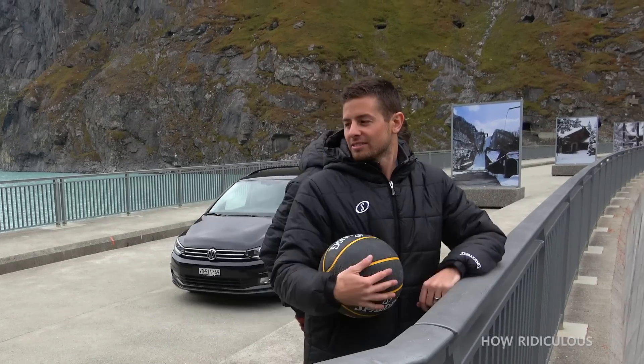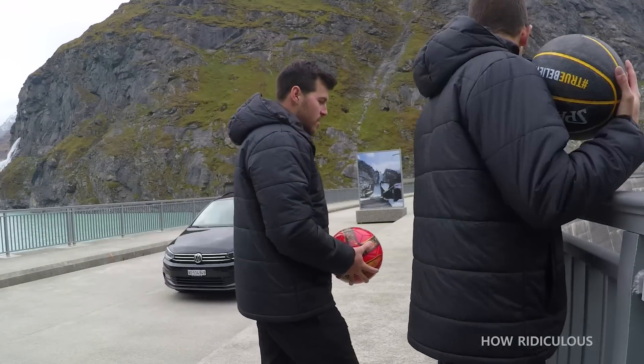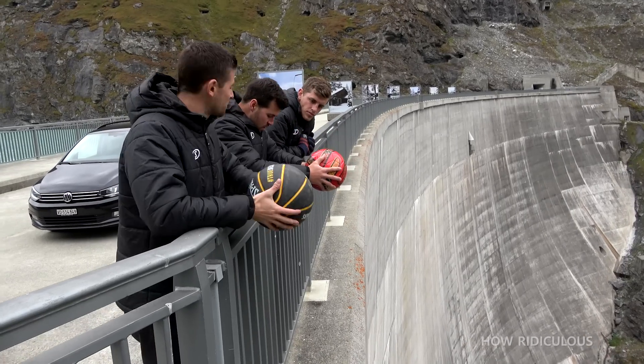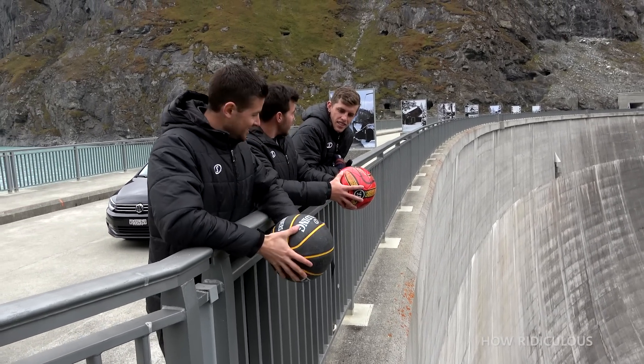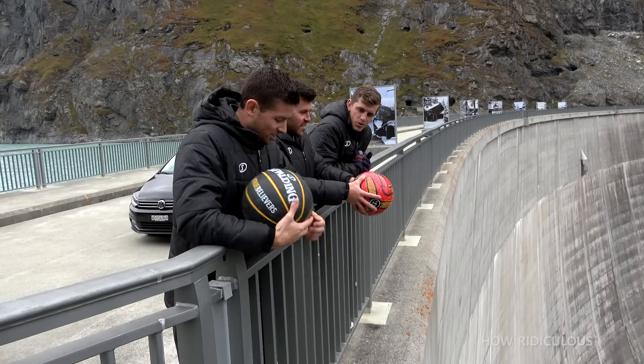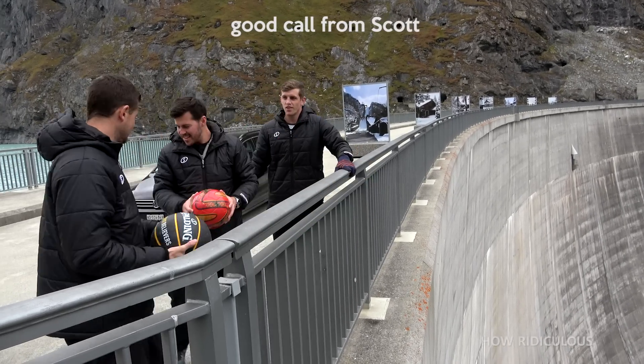So we've got another soccer ball and a basketball. We're going to have a little head-to-head battle. This is like the final, isn't it? This is the big dance. Try and keep it as the same throw as possible. Do you need to rehearse your throw?